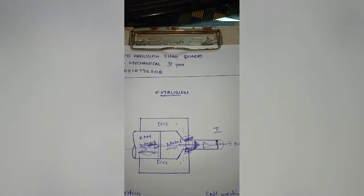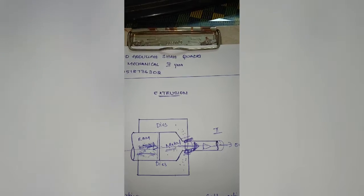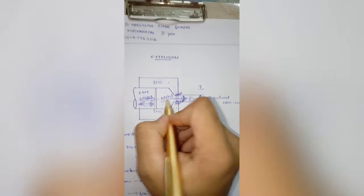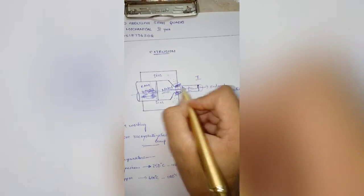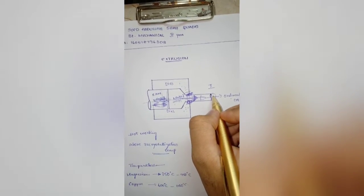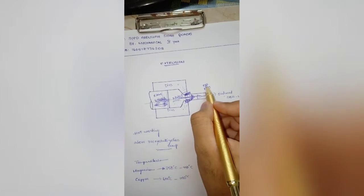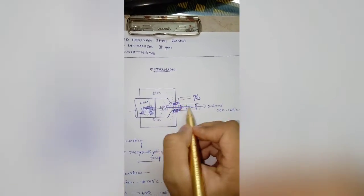Extrusion is the metal forming process where a workpiece is forced to flow through a die which reduces its cross section and converts it into a desired shape. The dies are fixed and the ram is movable, used to push the metal. When the metal is placed inside the dies and pushed with the ram, it results in a reduced cross section. Extrusion can also achieve desired shapes like I-sections, which rolling cannot produce.